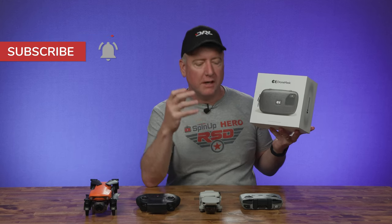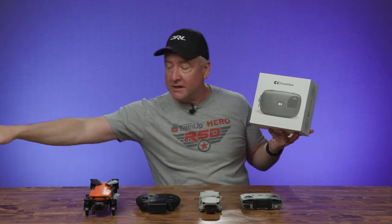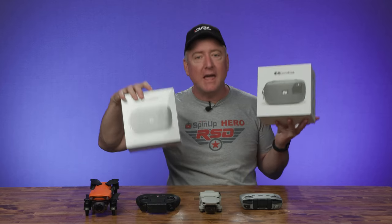Hey, what's up YouTube? You're watching Ready Set Drone, and today I have the drone mask. This is a pair of goggles that goes over your phone and allows you to see an FPV view from your camera drone. We have two of these. Drone mask supplied both of these for me to review and to give away. I'll be giving these away on First Friday, April 1st, 2022, coming up pretty quick. So you'll want to tune in for that if you want to win one of these pairs.